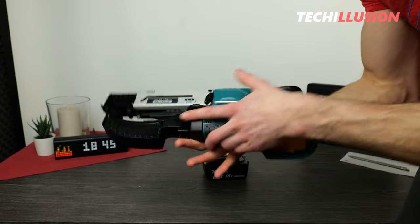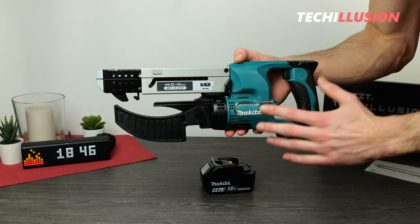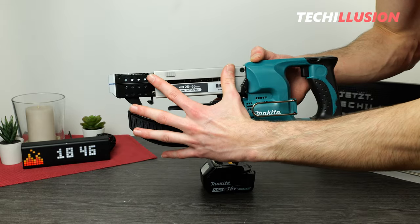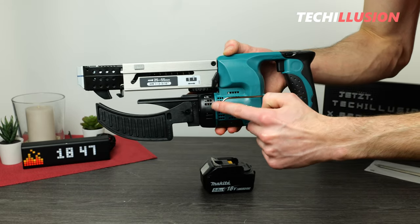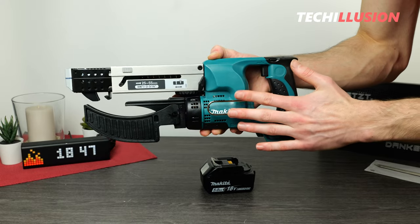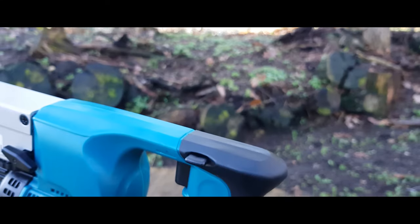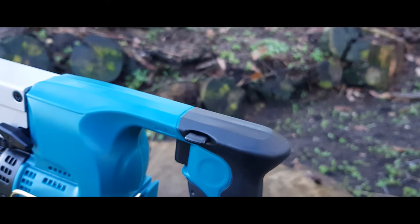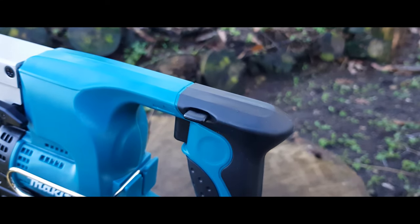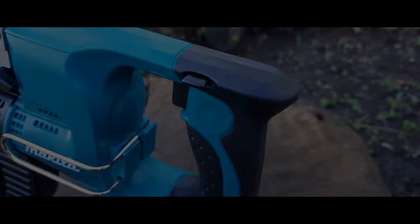A little further forward, next to the installed motor and the entire mechanism, we see a small metal bracket — the belt clip, which is adequately sized. We can mount the belt clip on both the left and right sides, providing the flexibility to hook the device regardless of whether we're right-handed or left-handed.